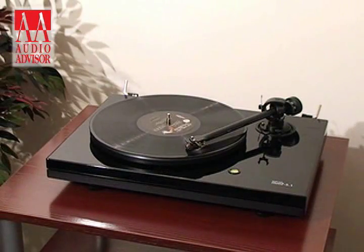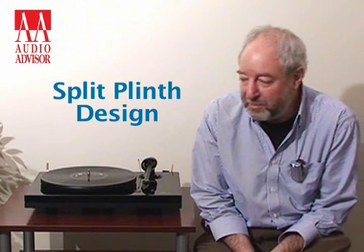The MMF5 or 5.1 is built on a principle called the Split Plinth Principle. Basically, it's two or more platforms of MDF — medium density fibre board — which we find is an appropriate material. They're separated by some type of rubber spring. On this table it's a rubber spring, but on the 7.1, the 9.1, and the SE version we use sorbethane springs because they have better dampening qualities.